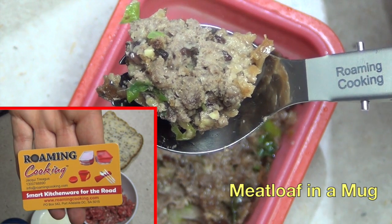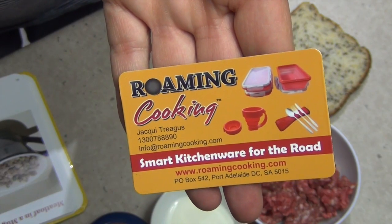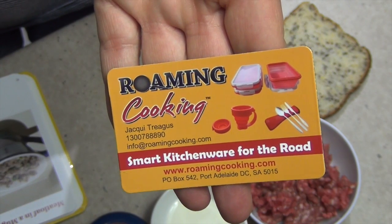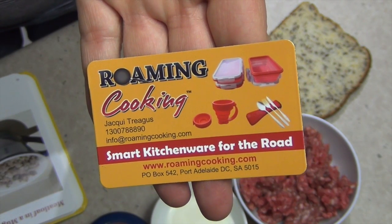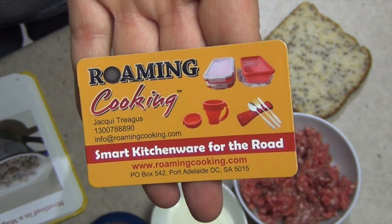Welcome to Cheeky Richer's product review of some roaming cooking equipment and a recipe from the author herself, the owner of the company. The ingredients are in the recipe box below and there are only a few of them. They are perfect for a solo meal or one-person dining. If you're backpacking, staying in a hostel, or even a college student, you can make this in a matter of moments.